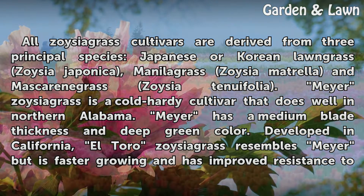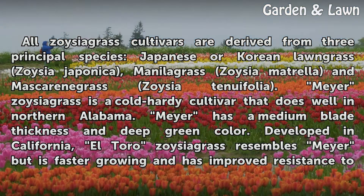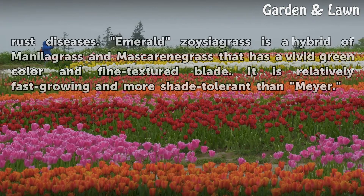Developed in California, El Toro Zoysia Grass resembles Meyer but is faster growing and has improved resistance to rust diseases. Emerald Zoysia Grass is a hybrid of Manila Grass and Mascarene Grass that has a vivid green color and fine-textured blade. It is relatively fast growing and more shade tolerant than Meyer.